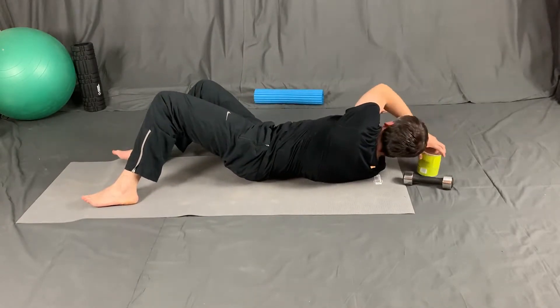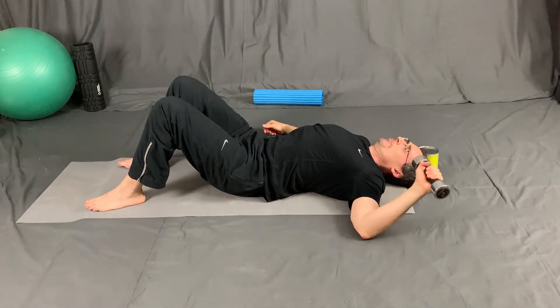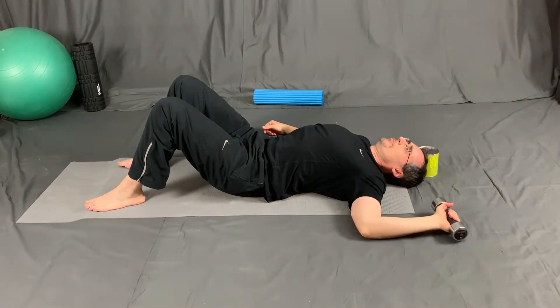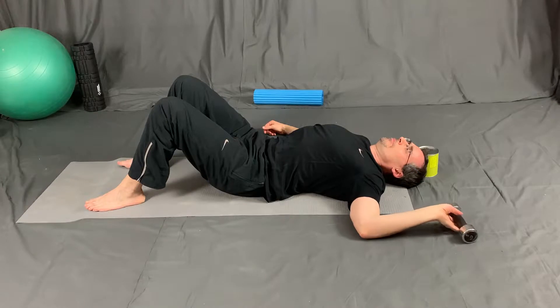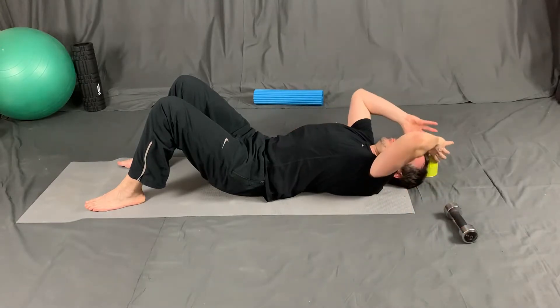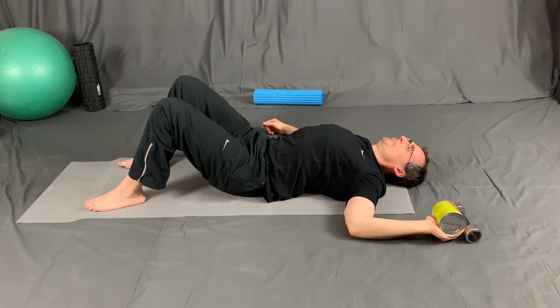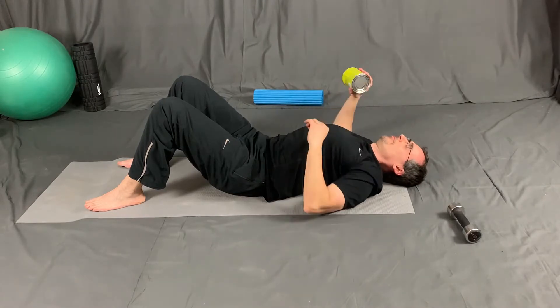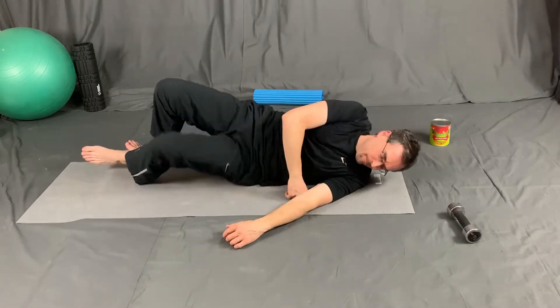Now I'm moving into shoulder mobility specific activities. Here I'm demonstrating how to get more external rotation into the shoulders using a simple weight. Ideally, the back of your hand can easily touch the floor without any assistance. Sometimes you need a little bit of a stretch with the assistance of a weight in order to achieve it. If you don't have a weight, you can simply use a can of crushed tomatoes as assistance. If you've had a history of shoulder dislocation, I do not recommend this particular component unless you've been cleared by your orthopedic surgeon.